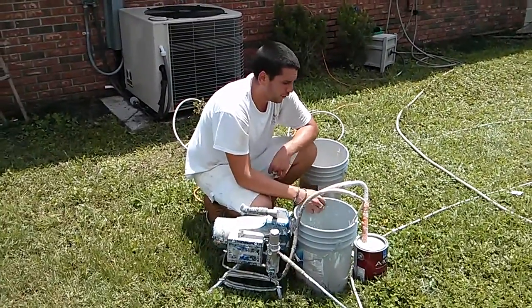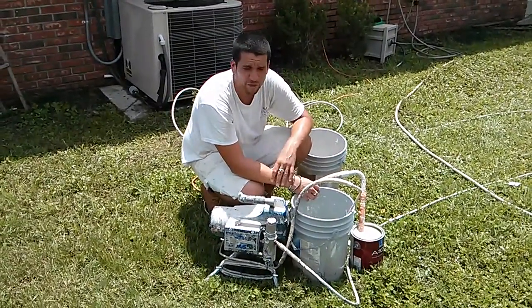Hi, this is Fabian with Painting Artist. We're here showing you how to use your Graco 395 electric sprayer.